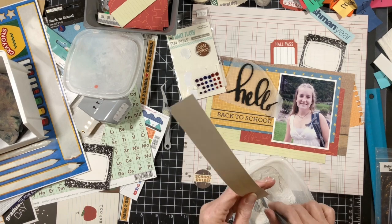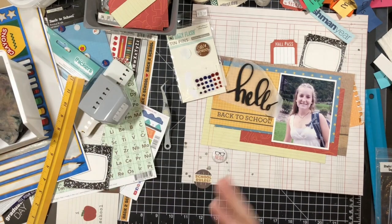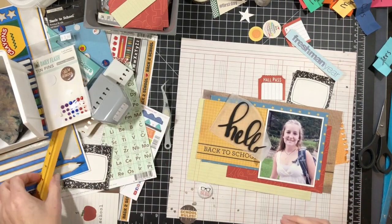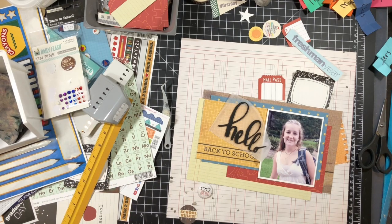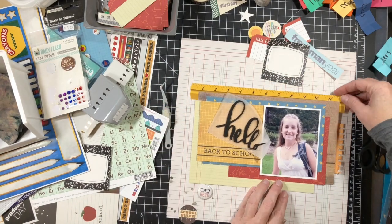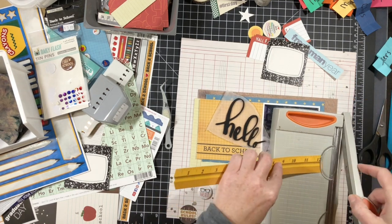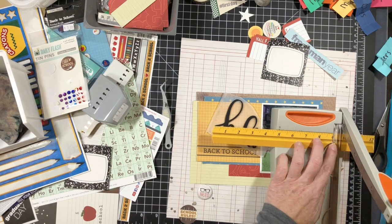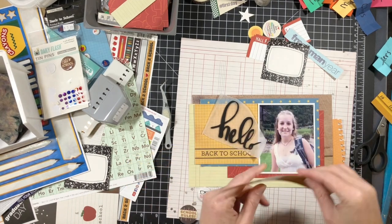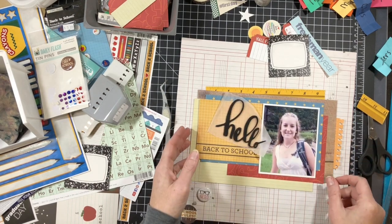I'm using that ruler sticker from a really old sticker sheet in my stash, taking the sticky off with my brush and cornstarch. Later you'll see I cut that ruler down just to the nine mark because she's in ninth grade — this layout is documenting ninth grade, so I thought it was symbolic. I actually had a piece of chipboard from her layout last year that went up to number eight when I was documenting eighth grade first day, so that ruler worked perfectly too. I'll use it as another layering element.